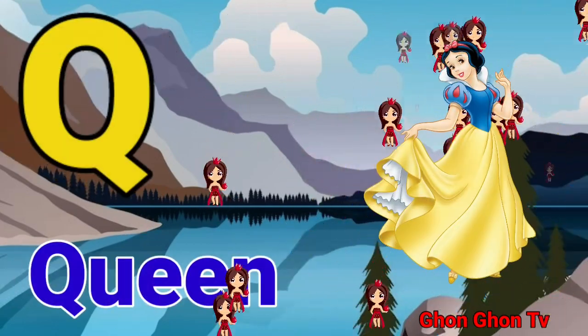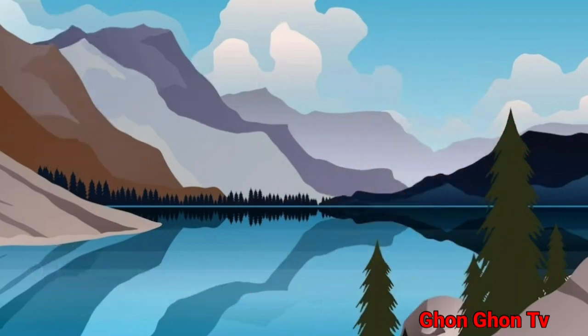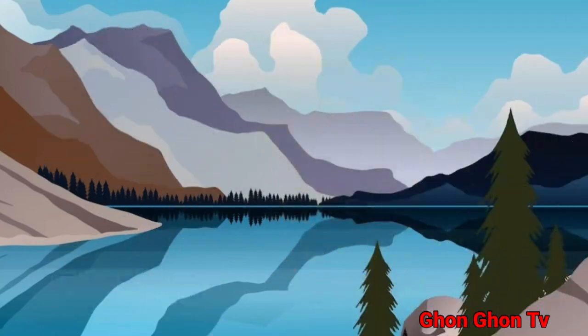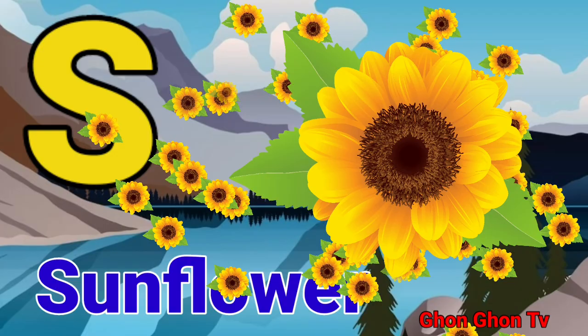Q for queen. R for rat. S for sunflower.